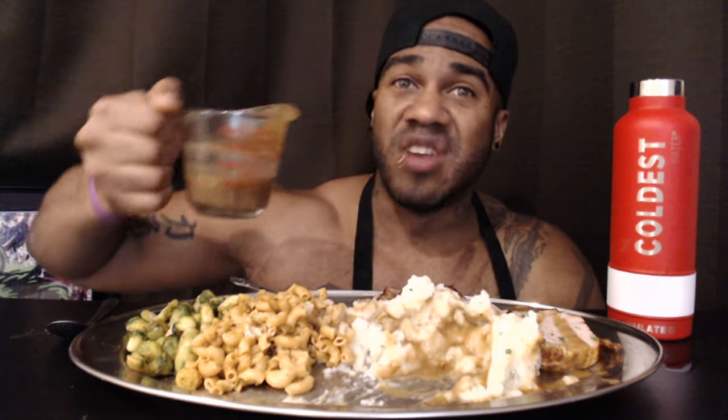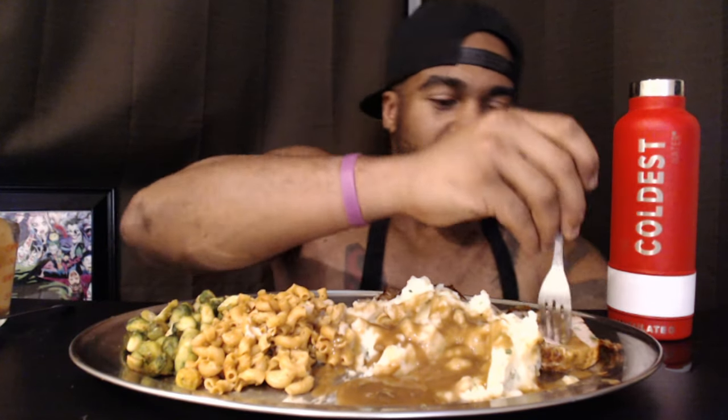Oh my god, this is so good. I'm so glad I have extra because honestly I want to drink this. I'm gonna leave a little pool over here just for dippage. Do y'all do this when you eat — be worried about utensils? I know a lot of people seem to be worried about what utensils I use. I get it though, because you're watching — it's like watching a horror movie and seeing someone run up the stairs instead of out the front door. You're like, what are you doing? I get it.